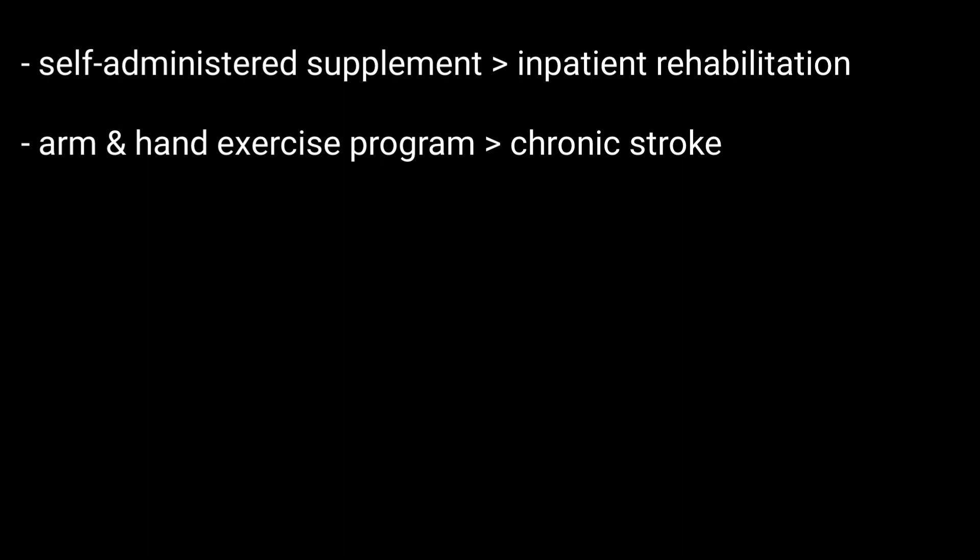GRASP, or Graded Repetitive Arm Supplementary Program, is a self-administered supplement program to inpatient rehabilitation. It is a self-directed arm and hand exercise program developed for chronic stroke patients.